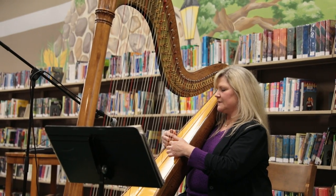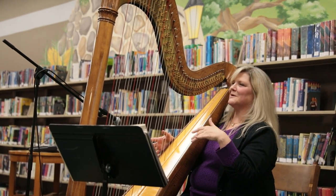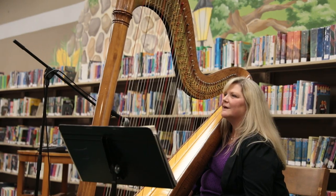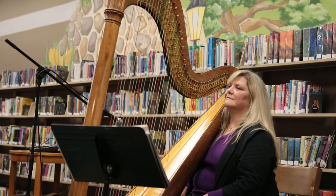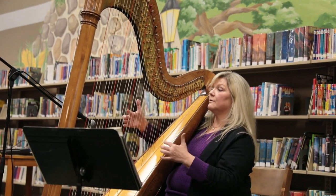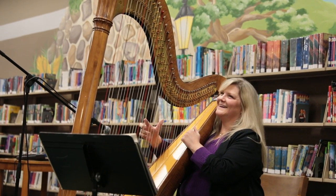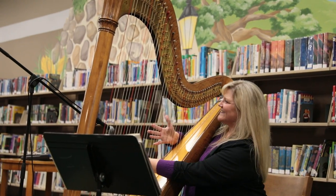I usually use just the fingertips, or sometimes my fingernails. There are certain markings in the music — one looks like a little crescent moon. The music is fun to look at because there are a lot of pictures and symbols. You can also use piano music and just mark your pedals in. For glissandos, it's kind of like sweeping down with your thumb, or if you want it to sound more circular you go back like that — like little angels.